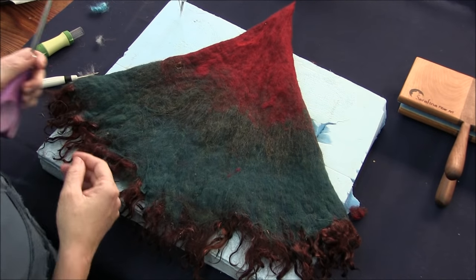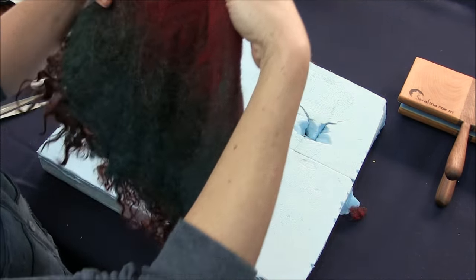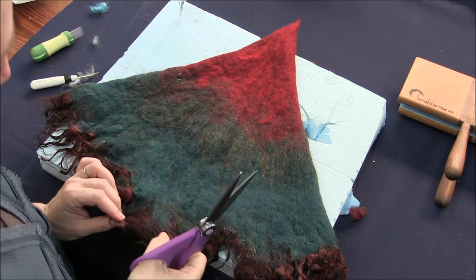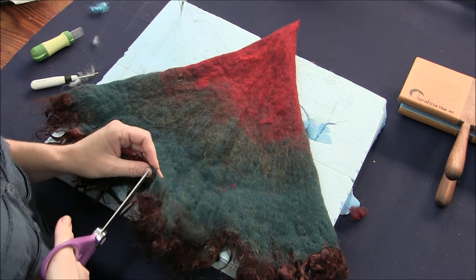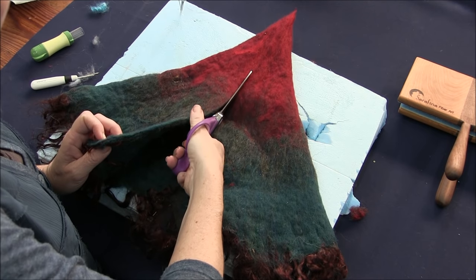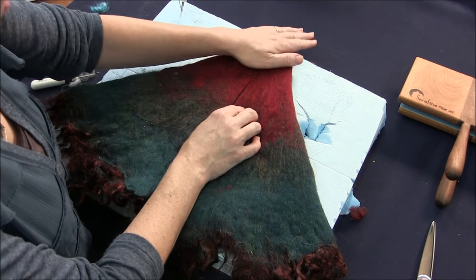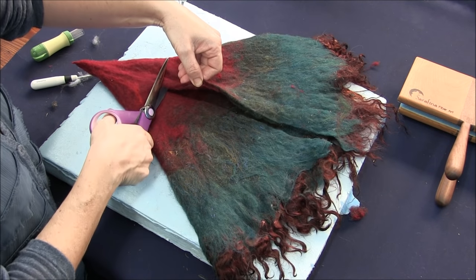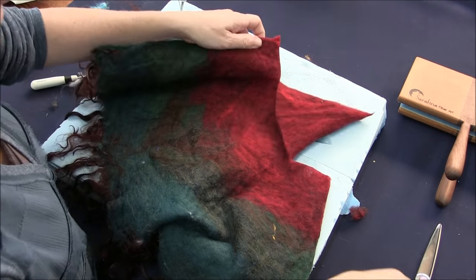I'm ready to cut this open. I picked which side I wanted to be the front based on gut feeling. I want to find the center — I'm going to go right here because there's a break in the curls there — and then cut up the center. Wherever you want the hood to be and how long you want the cape to be, that's how you decide where to go from side to side. Now I've got a nice little hood and the cape can wrap around.